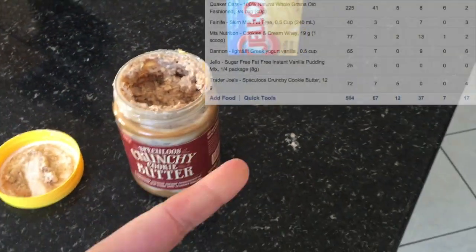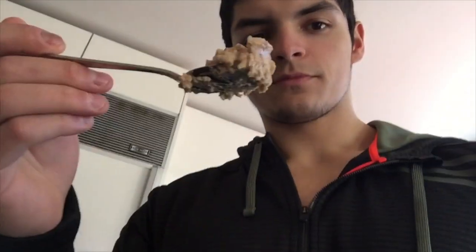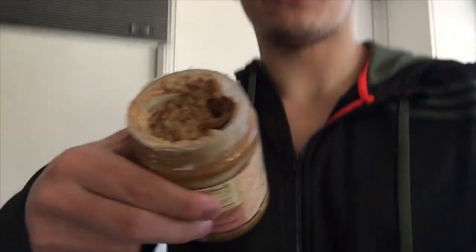All the calories are right here. I already tasted it, guys — amazing. Let me taste it on camera real quick. Cheers. Outrageous. Highly recommend. I'm going to put the recipe in the description below and tag Travis's channel, because it was so good. Macros aren't even that bad, and it puffs up and fills up this entire thing.